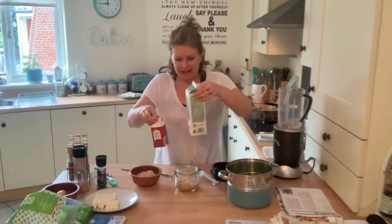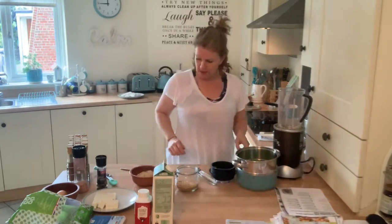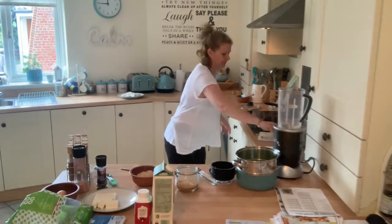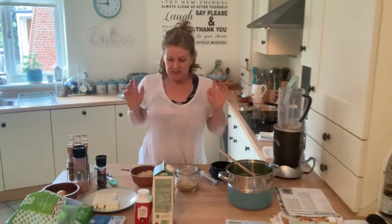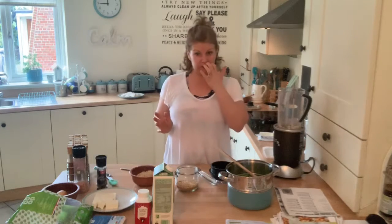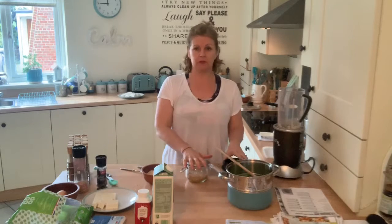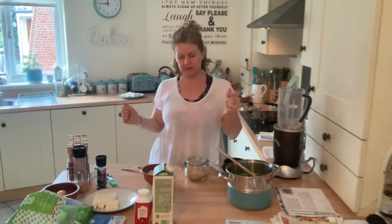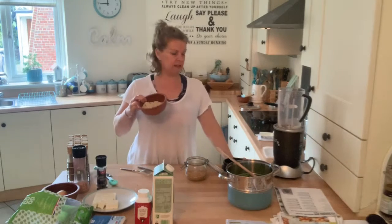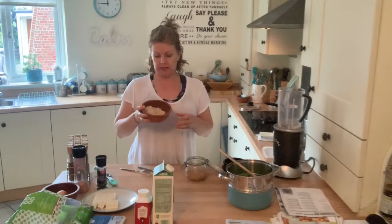Right, let's do our pancakes. So this is a bit of an experiment. In this recipe instead of using flour, we've got almond flour and ground flaxseed. Now I had neither of those, so what I did was I literally stuck a few almonds and a few cashews into my NutriBullet.